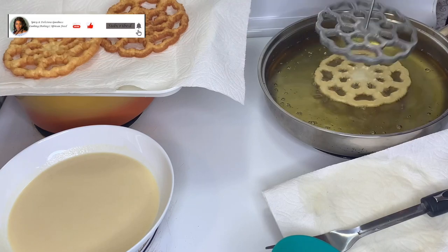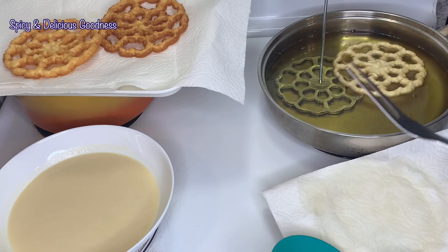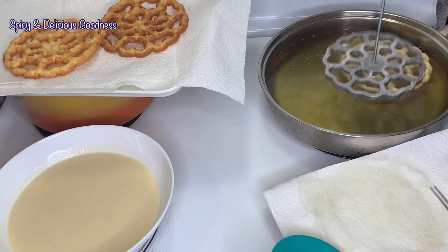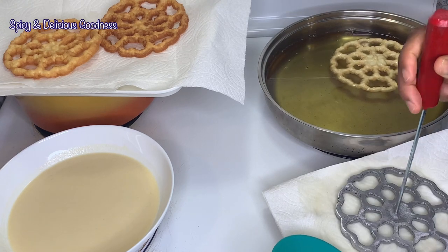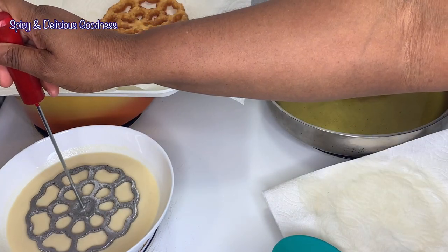Though my mold is very large, there are other smaller molds out there — you could fry them two or more at a time in order to save time. This is how I fry two at a time. Frying these cookies is time-consuming, so if there's a way to shorten it, why not.